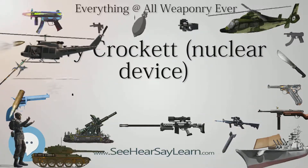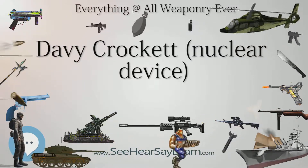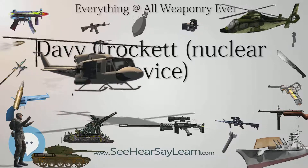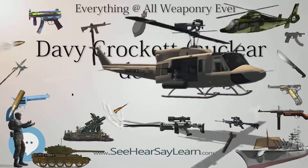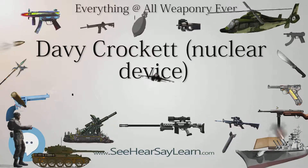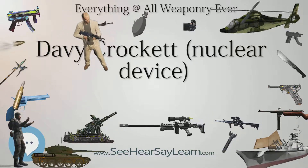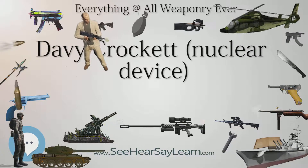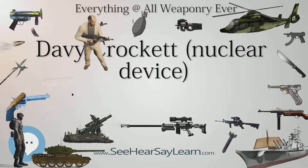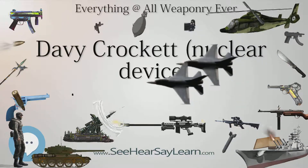The following museums have a Davy Crockett casing in their collection: Air Force Space and Missile Museum, Cape Canaveral Air Force Station, Florida; National Atomic Museum, adjacent to Kirtland AFB, Albuquerque, New Mexico; National Infantry Museum, Fort Benning, Georgia; United States Army Ordnance Museum, Fort Lee, Virginia; Watervliet Arsenal Museum, Watervliet, New York; West Point Museum, U.S. Military Academy, West Point, New York; Atomic Testing Museum, Las Vegas, Nevada; and Don F. Pratt Museum, Fort Campbell, Clarksville, Tennessee.